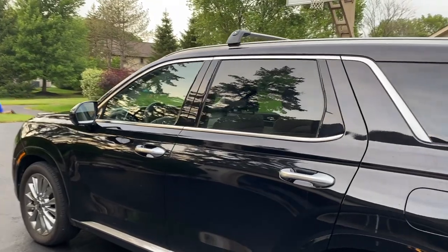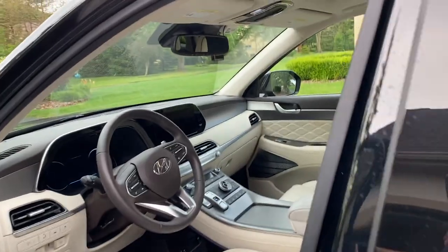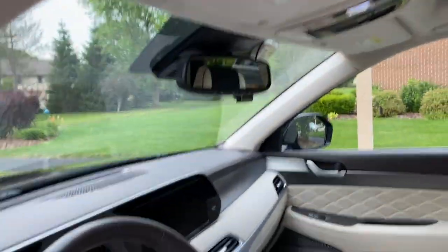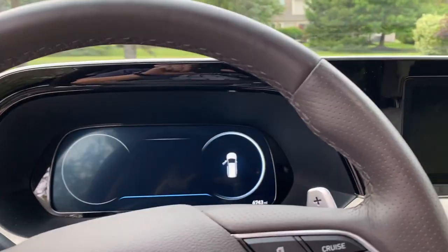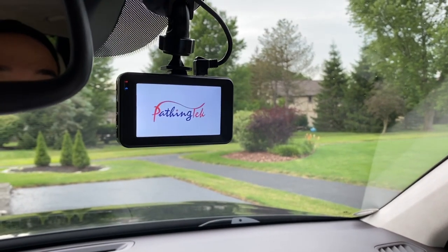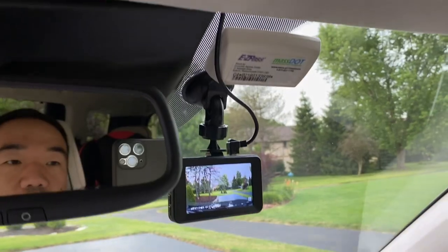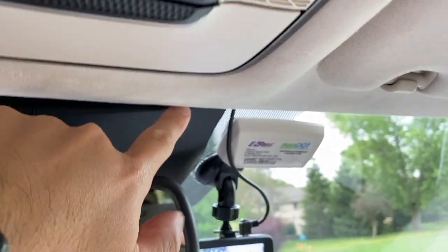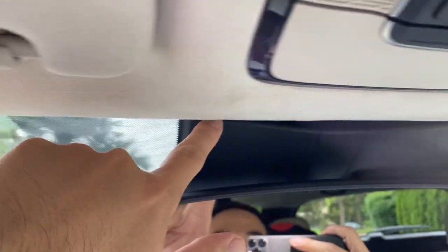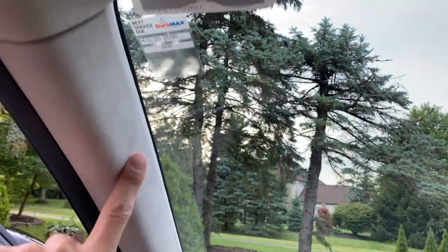The way I did it is I hardwired it, which is nice because it gets rid of the clutter. It also turns on when the engine is started and turns off automatically when you turn off the engine. So once you start the engine, you'll see the camera come on. I have the wire going all along the top through the A-pillar down to the fuse box, and I'll show you how to remove all the pieces in a second.